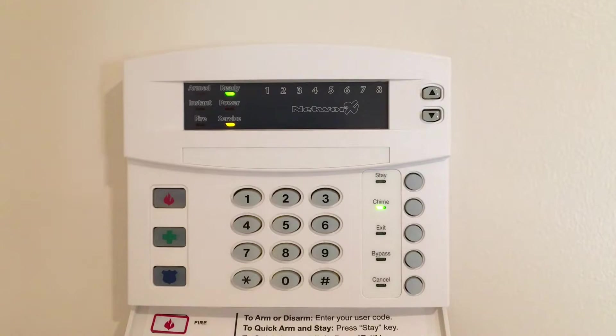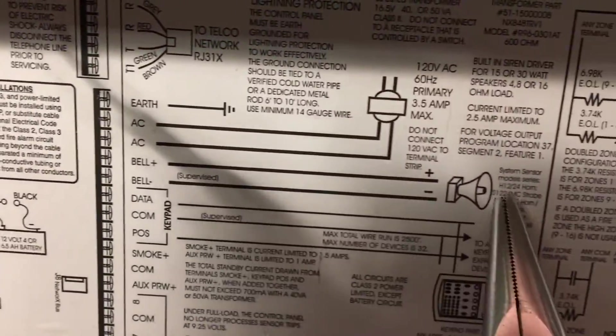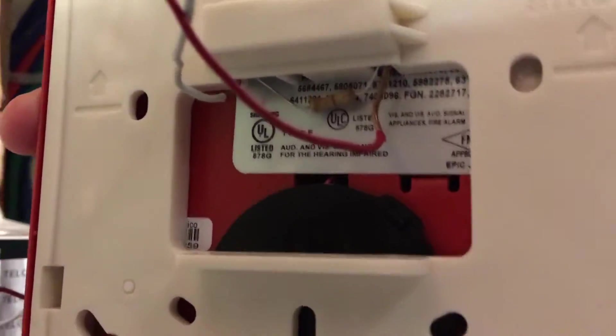We'll wait a bit because the system has to be reconfigured and detect how much voltage is going through the alarm so it can be properly supervised. You can see on the label that the bell circuit has to be supervised at all times. I put a resistor back here because that's usually how notification appliances are supervised — they require an end-of-line resistor at the end of an alarm circuit.